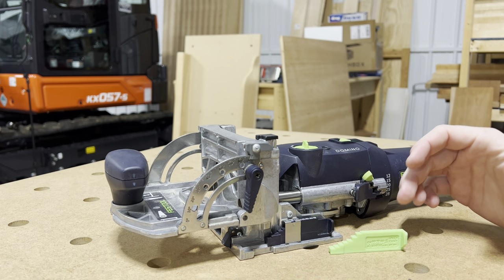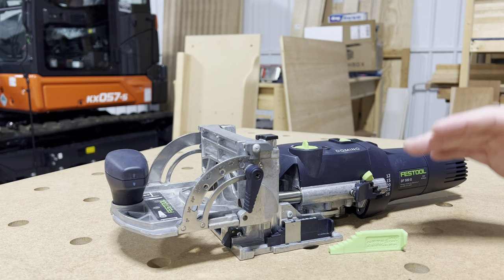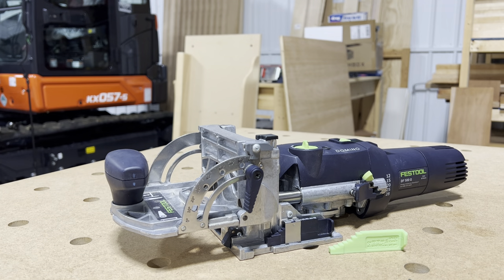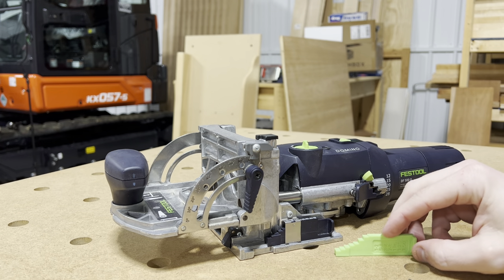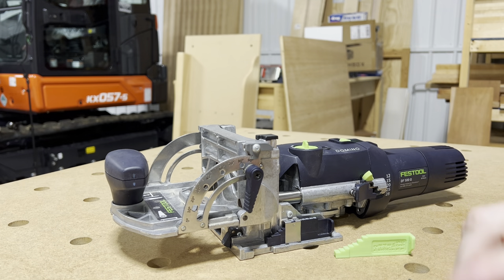So if you have a three quarter inch board, you can just set it to three quarter inch, push down the height gauge right onto it, and you will get dialed in dead center every single time. If you're interested in these, I have a link in the description.